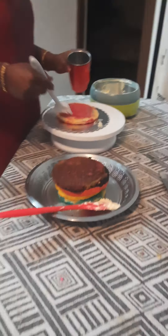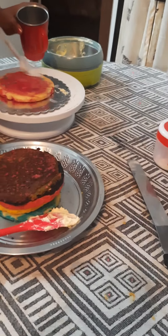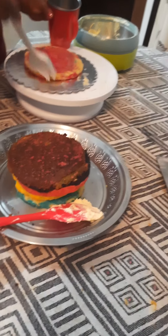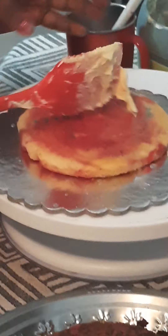First color is peach pink and raspberry red.